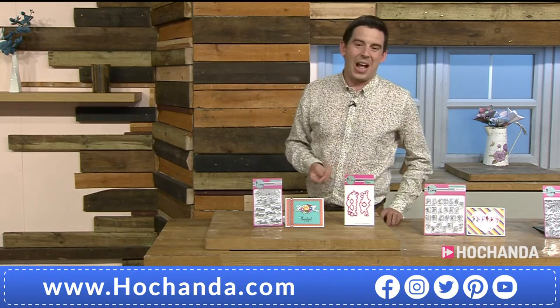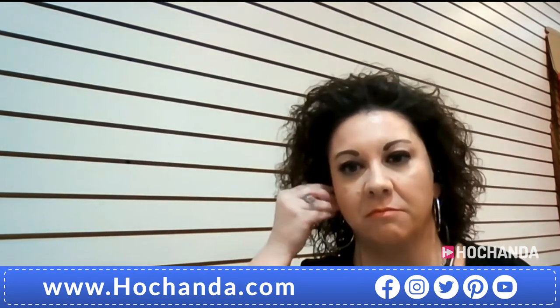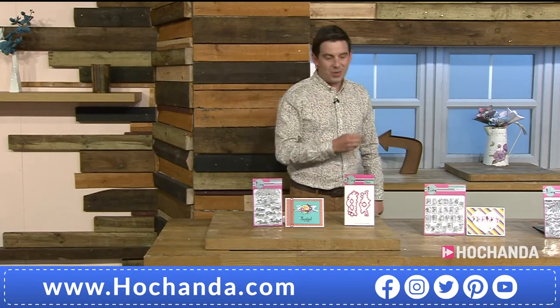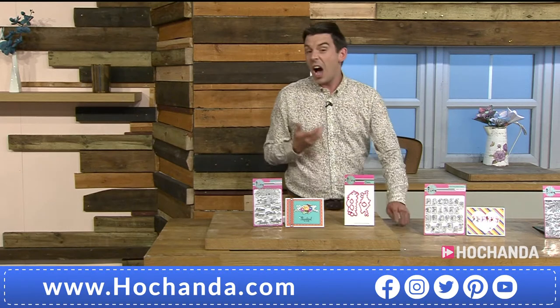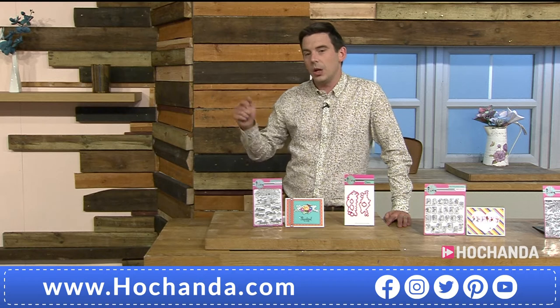The head of Pink and Main — the woman who knows more about craft than you could shake a stick at — is Lori, joining us live from the United States. It's eight o'clock in the morning over there, so thank you for getting up bright and breezy. Welcome to the wonderful world of Hochanda! First question: how did you get into the world of craft?